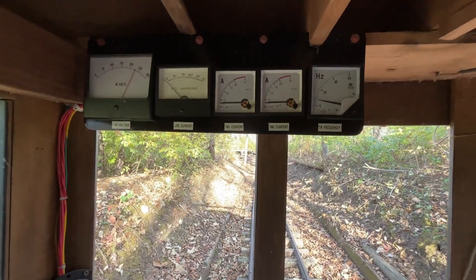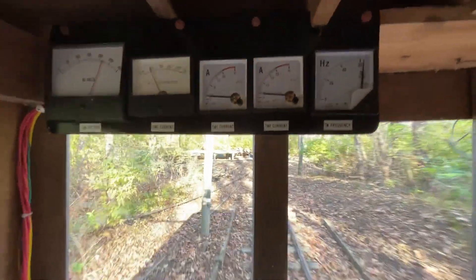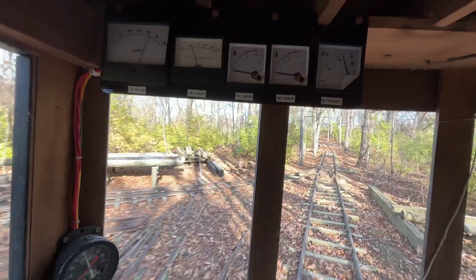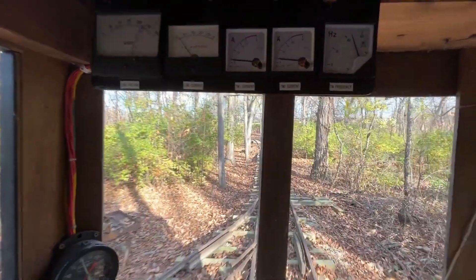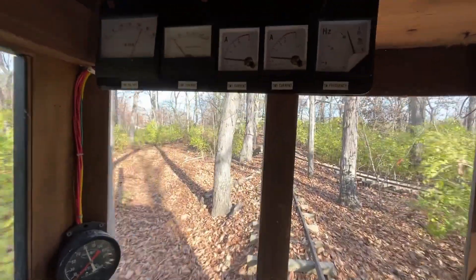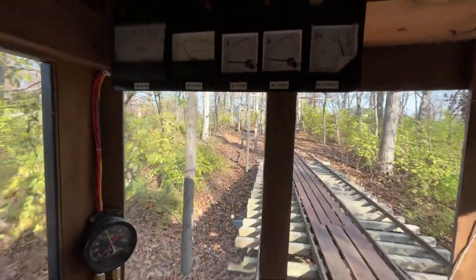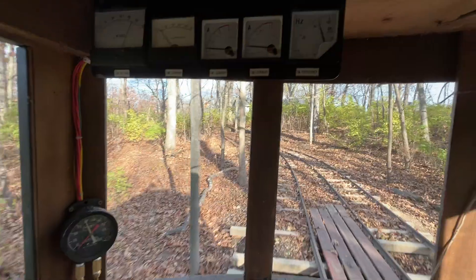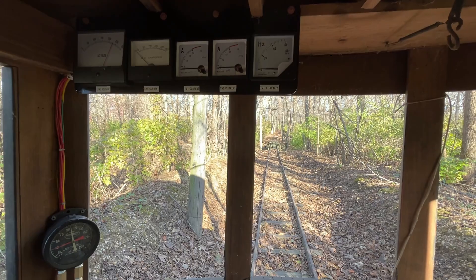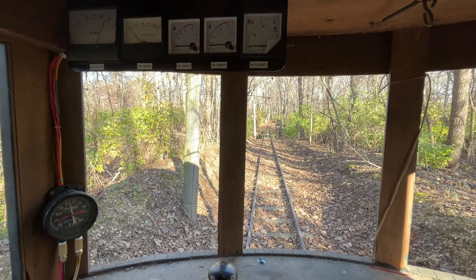Let's see what it looks like if we just wipe the throttle all the way up. All looks pretty good in power mode. Now we'll go back down the hill and demonstrate a couple of throttle wipes to full and then back to idle.